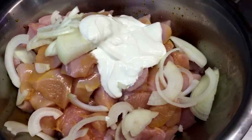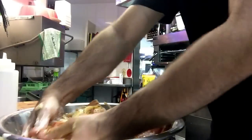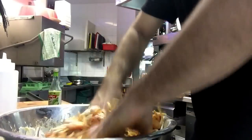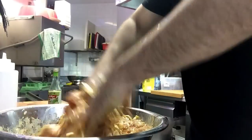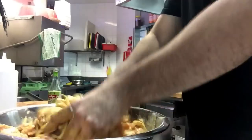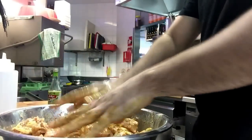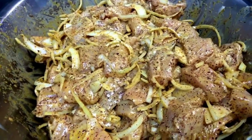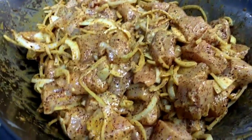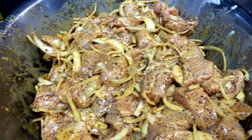All you have to do now is mix it all together thoroughly so all the ingredients cover everything evenly. Once done, glad wrap it and leave it in the fridge for about four hours or overnight. Then just skewer them and grill them — don't fry them. Hope you like the video; the recipe will be in the description. If you like it, please like and subscribe so I can put more videos up. Thanks guys!